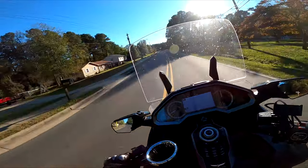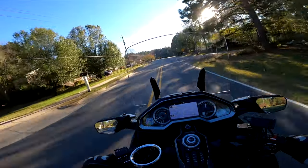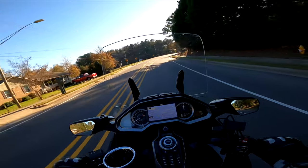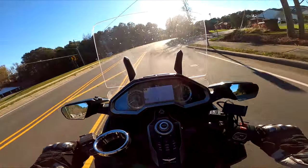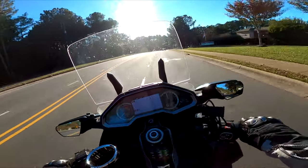I don't remember if the anti-lock braking system kicked in or not, but all I know is that bike was so awesome going from 100 to nothing — slamming on the brakes as hard as I could. That kicked some serious butt.